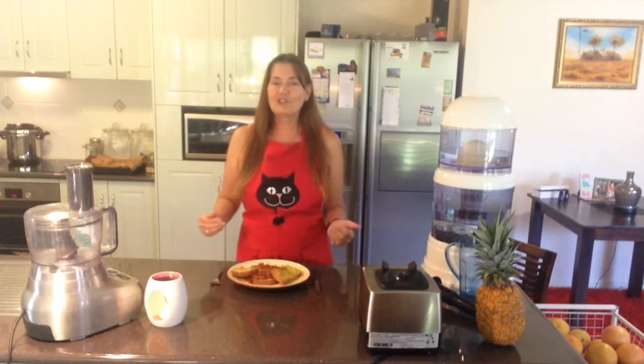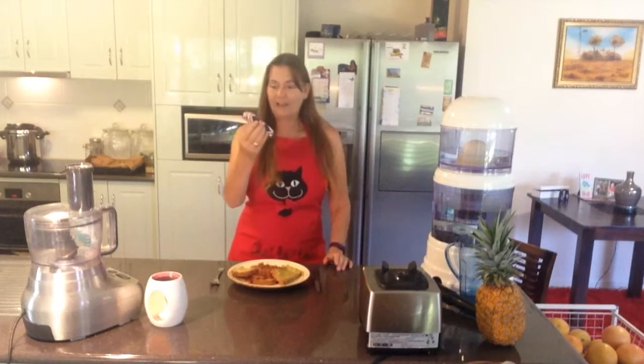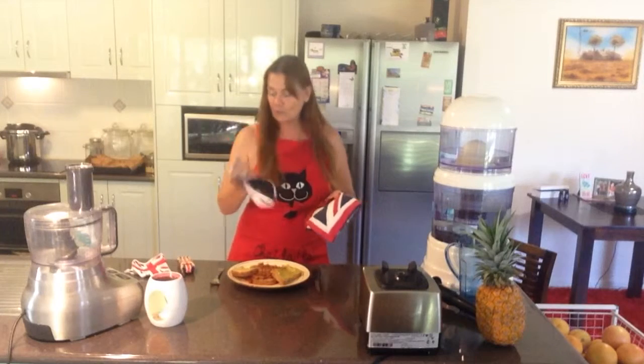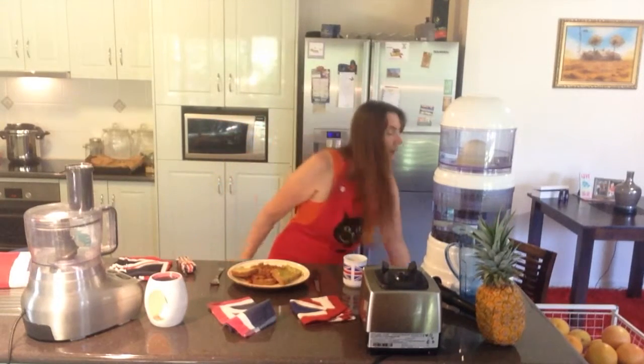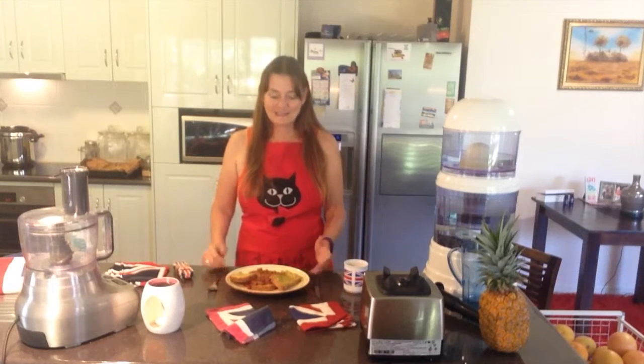Everything is British today! My best friend went back to England and lives there now, so every time she sees something with a Union Jack on it she sends it to me. I've got a Union Jack phone case, Union Jack underwear, tank top, tea towel, head banner, and even a cup. So today we'll put out the flags. If you want your kids to have some junk, why not make beans on toast? It's probably much better for them than fast food with all that processed fat, sugar, and salt.